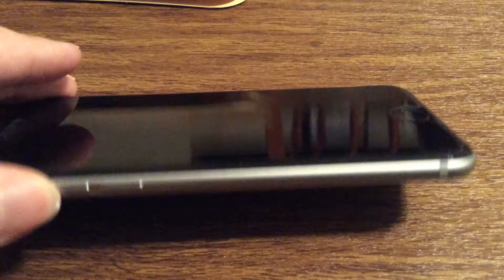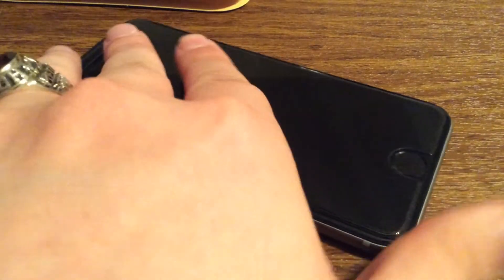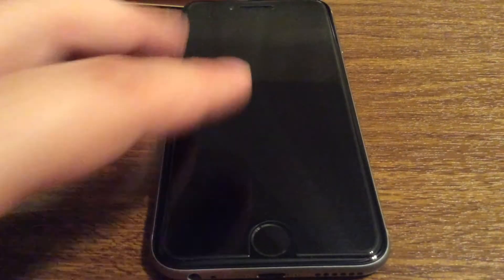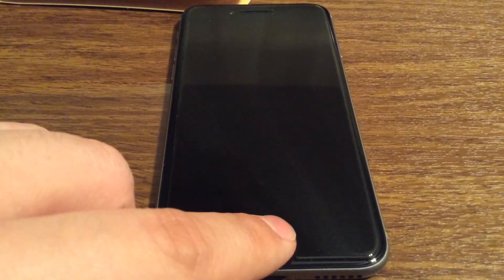It doesn't add too much bulk. It's a very ultra slim display — you'll hardly notice it's even there. And even on the home button itself it's not really that recessed because this is only a 0.3mm screen protector.